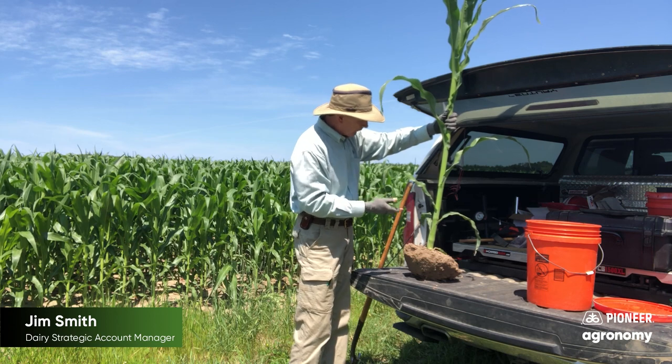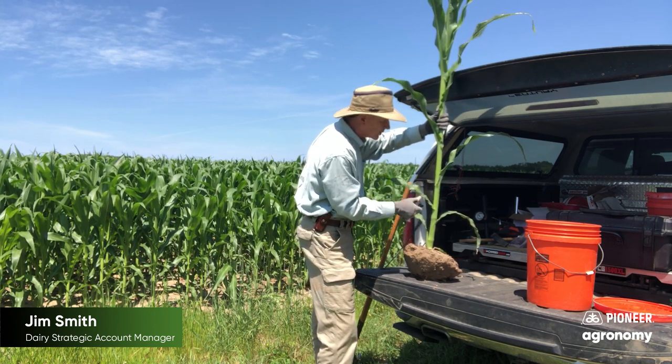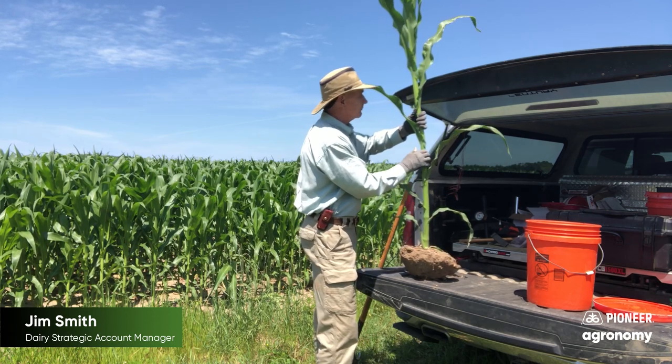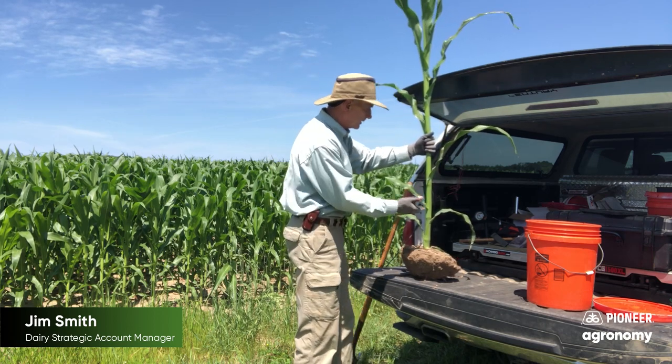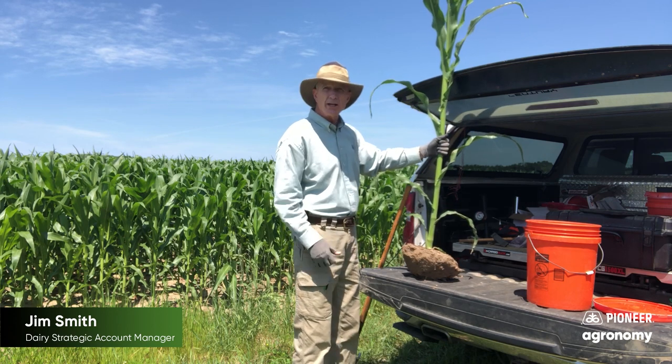So I'm looking for any signs of leaf disease. What I've got here is just basically some Holcus spot. It's not a problem and looks in great health. Don't see any challenges with any nitrogen or potassium deficiency in the lower leaves. So all in all, I think it's a great start.